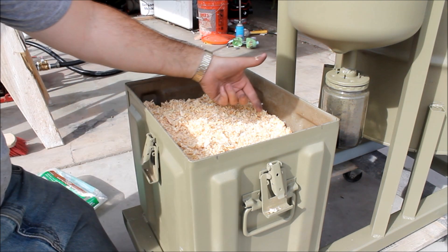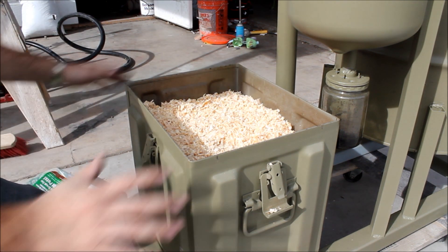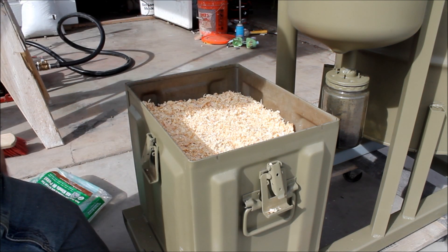You can see it comes up to about two inches or so from the top, and that's perfect for once I set my lid on this filter. We've got some brand new filter media ready to go.